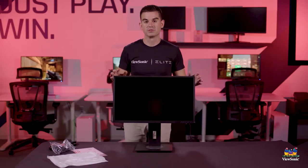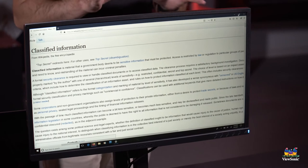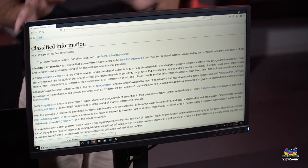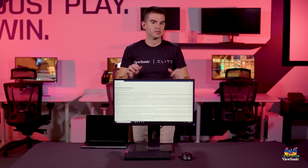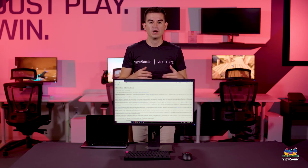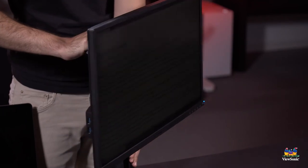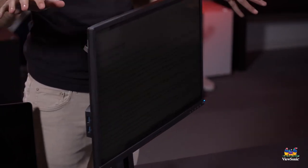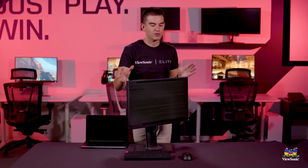We now have the VG2448-PF set up in what we would consider a pretty standard work-from-home or even work-in-the-office setup. You can see how right now there's a bunch of text on the screen which is easy to read, especially if you're looking dead on. But as I turn this monitor, it will suddenly become almost black. It doesn't completely remove the image — there is still some image you can see — but the point is that once the viewer is far enough off center, you can no longer really read the text. And that's kind of where the privacy comes in.